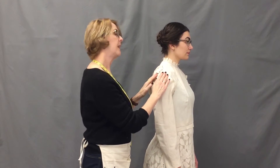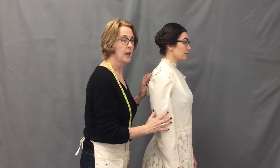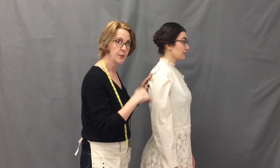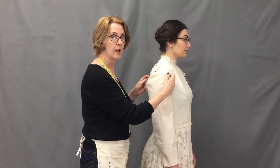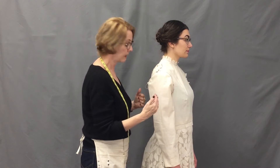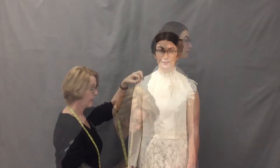It might be tempting to continue pinning this way, but I like to pin the side seam of the sleeve to the side seam of the bodice underneath the arm first, and then manage whatever excess or fitting on either side — in the front and then the back. So let's do the side seam of the sleeve to the side seam of the bodice next.